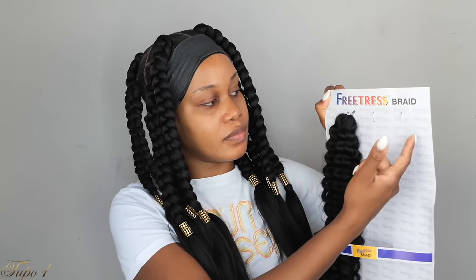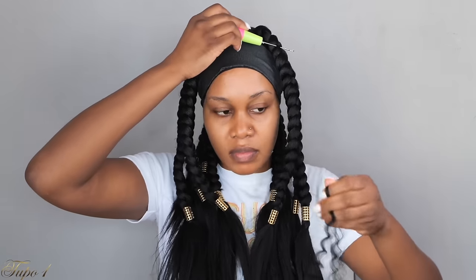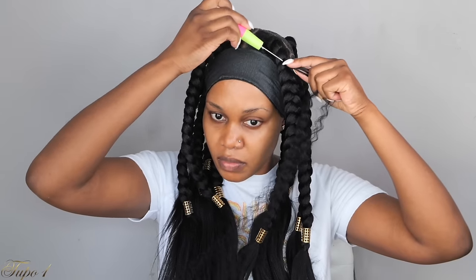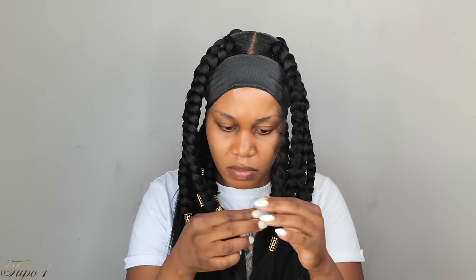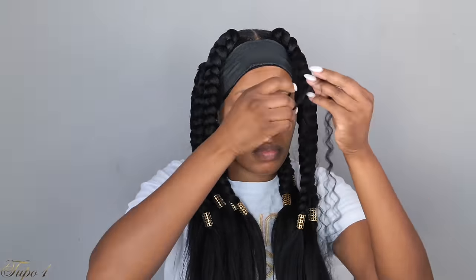Let's spice this hairstyle up some more. I'm going to use this freestyle braid — the curly hair. I only have one piece remaining from this pack, so I'll take just one or two strands. I'll take one strand and separate it into a couple of pieces. Then I'll take my crochet needle, place it into the braid, take my curly hair, place it on the hook, pull it out, and tie that into a knot about two times so it's nice and secure. It looks like the curly hair was braided through as I went. This is for my sisters who cannot feed in or do that technique.